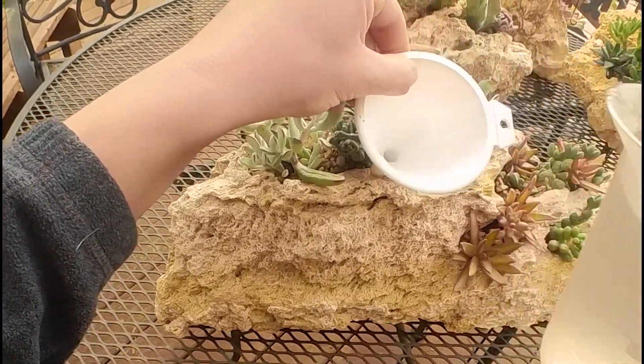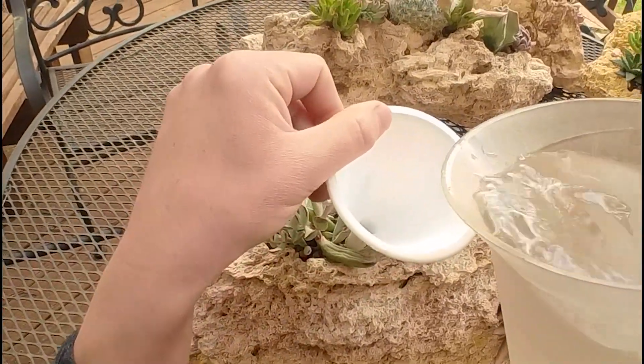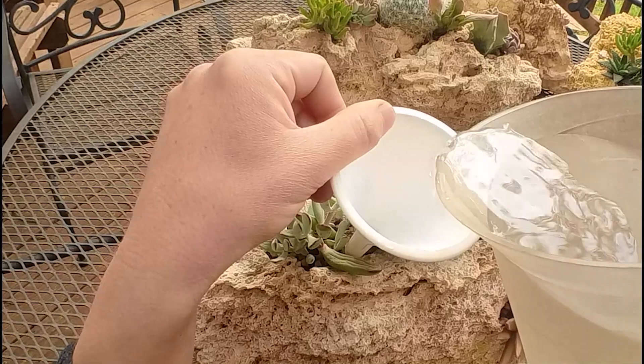Remember to always check in with your succulents before watering them, and only water if their leaves are soft and pliable or are showing signs of wrinkling.